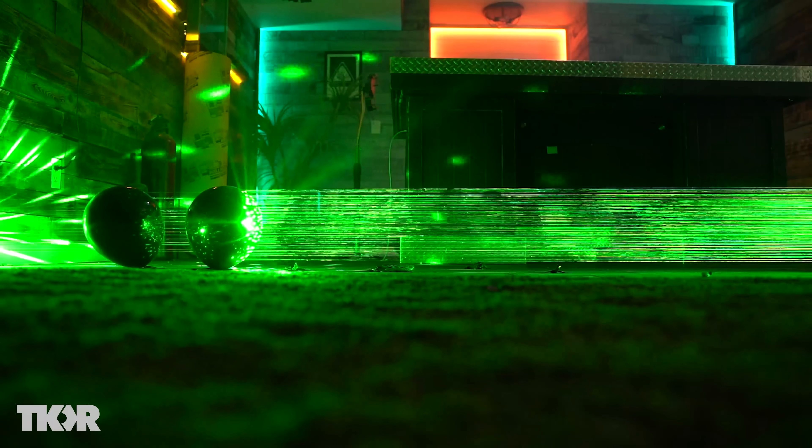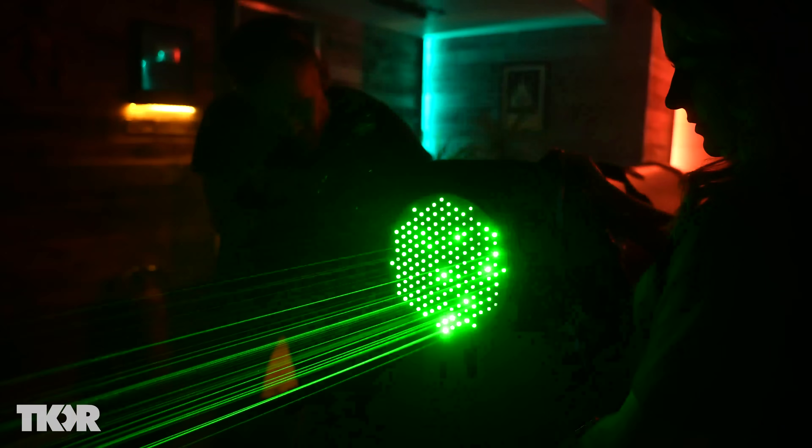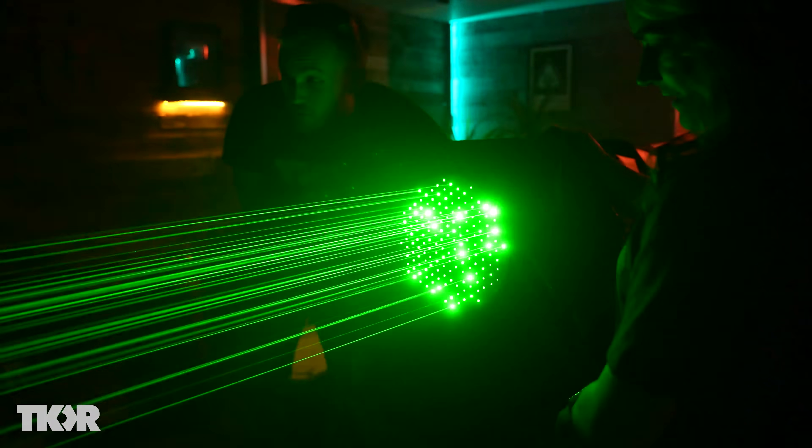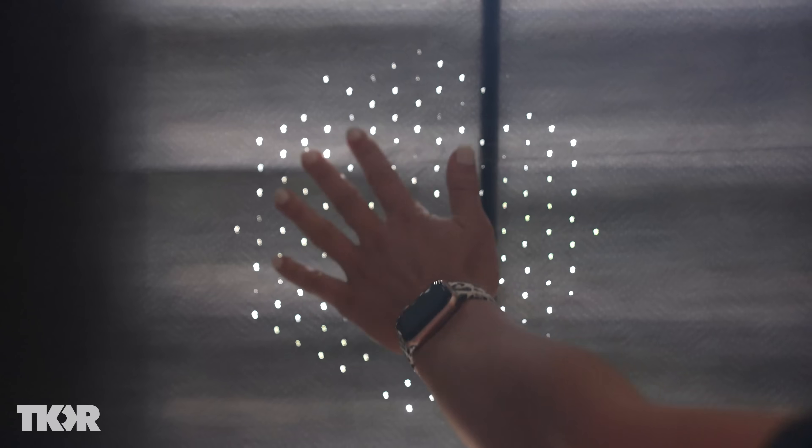Oh my gosh! It's already melting through! There it is! There it is! You've got like no time!